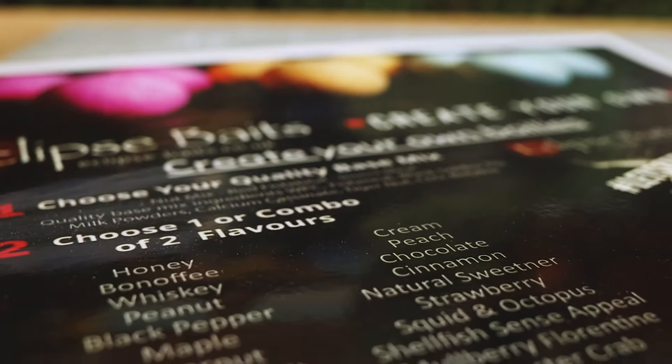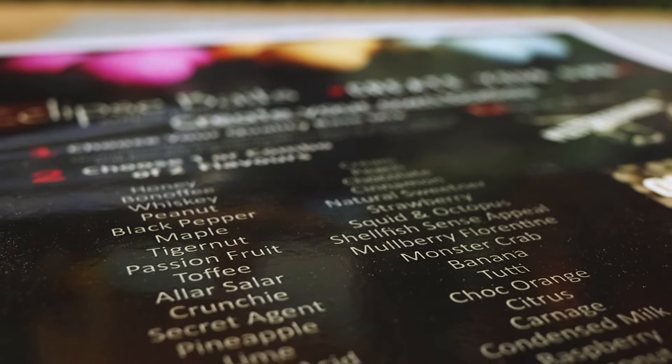The next step is to choose between one and two different flavour combinations to put alongside your base mix. They've got over 40 different flavours to choose from, and that alone - between just the flavours and the base mixes - means you've got a huge combination of different sorts of baits that you can create.